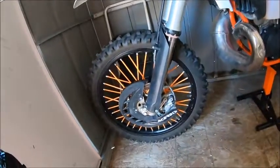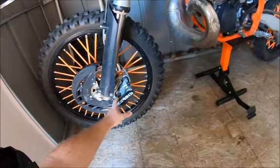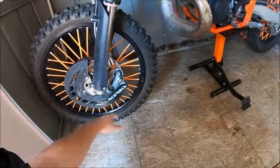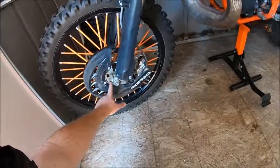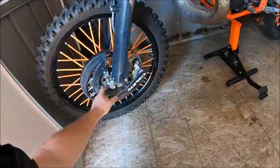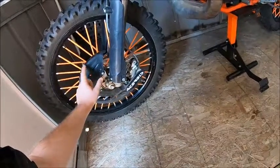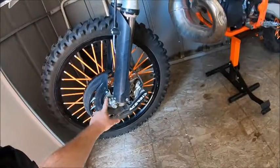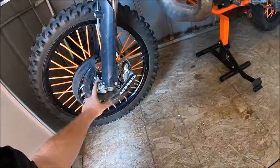Some of the brake disc guards come with the mounts, some don't — mine didn't. So it came in two different pieces. That's why it took so long to put this on, because I was waiting on this bracket for about a week and a half, two weeks.